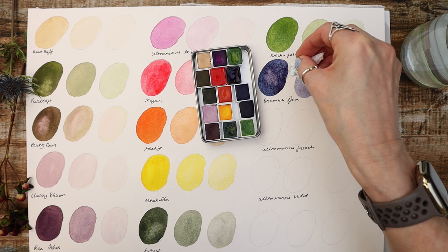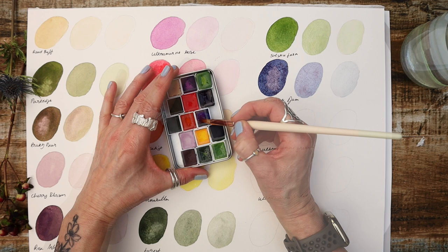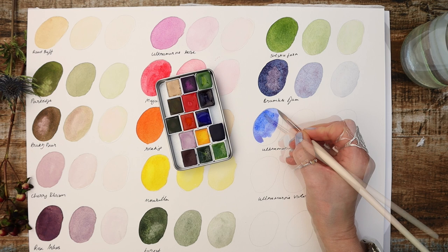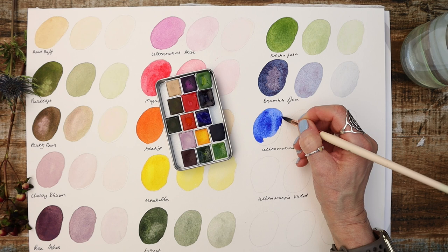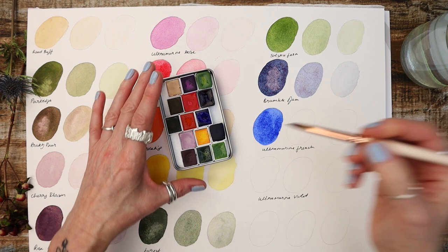My final primary is Ultramarine French. I had to put this in for obvious reasons. This is a single pigment bright blue watercolour that reminds us of a Mediterranean sky. This blue is a celebration of simplicity and clarity and a great mixing colour. Can you imagine mixing this Ultramarine with Mirabella? The possibilities of your green tones are endless. It's a simple colour but so, so very versatile.